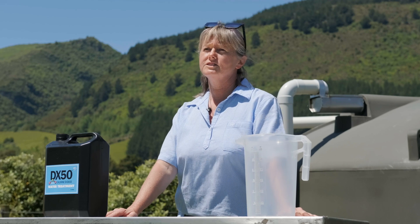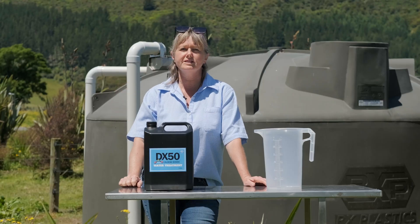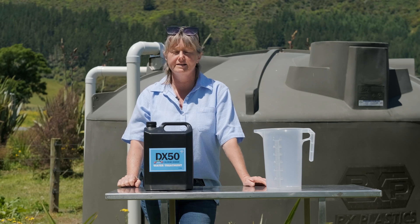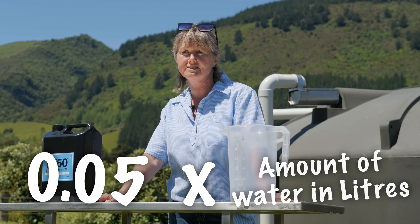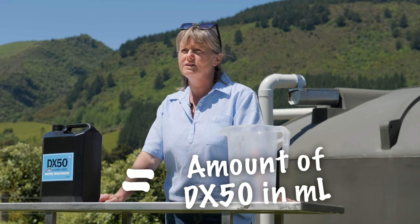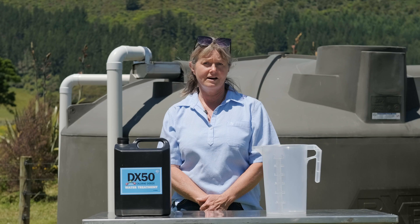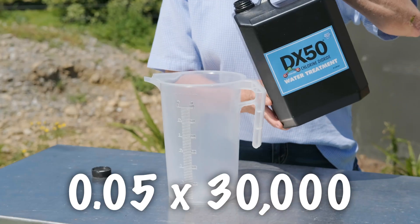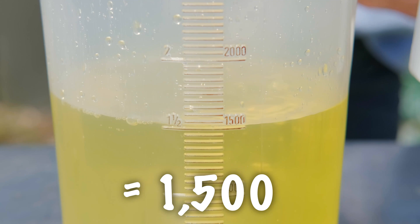To start with we need to know how many litres of water we are treating. Our tank here holds 30,000 litres and it's full right now. Just put into your calculator 0.05 times however many litres you are treating and that will tell you how many mils of DX50 to use. For this tank I'm calculating 0.05 times 30,000, and that equals 1,500 mils.